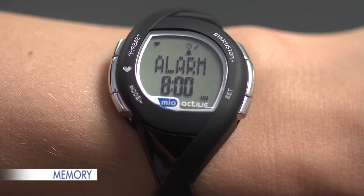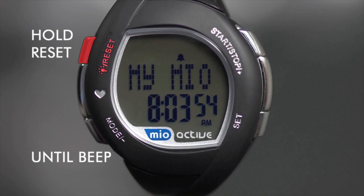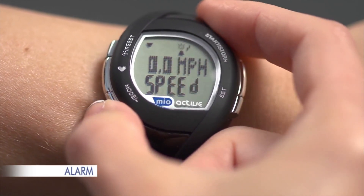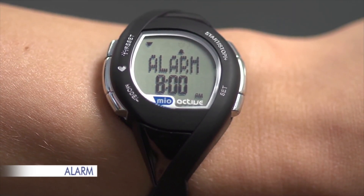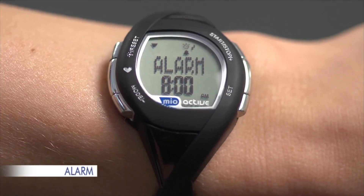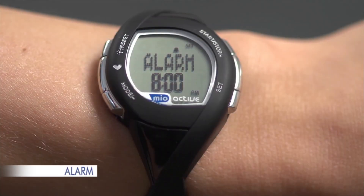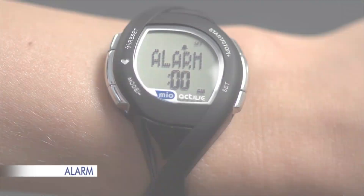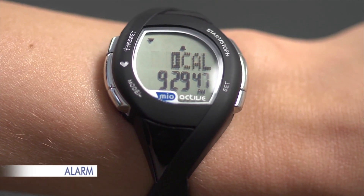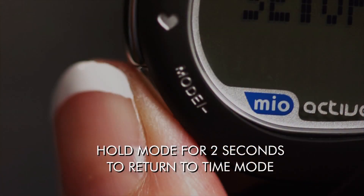To clear your record in memory mode, press SET to select the record you want to clear, then hold RESET until you hear the beep. To access the alarm, press MODE four times to go from time to alarm. To toggle the alarm on or off, press the SET button. The alarm icon will display when the alarm is on. To change the alarm time, hold SET until you hear a beep — about two seconds. Use Plus or Minus to adjust the hour, press SET, then adjust the minute and press SET. When the alarm sounds, press any button to stop it. Hold MODE for two seconds to return to time mode.